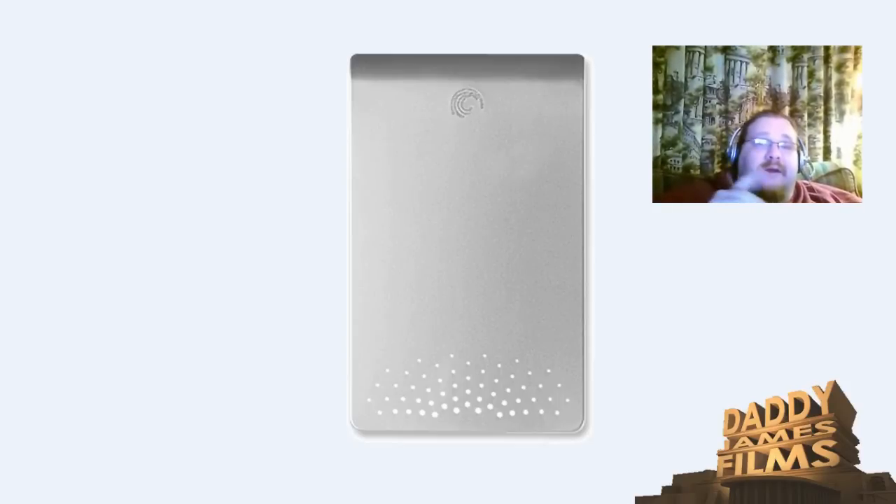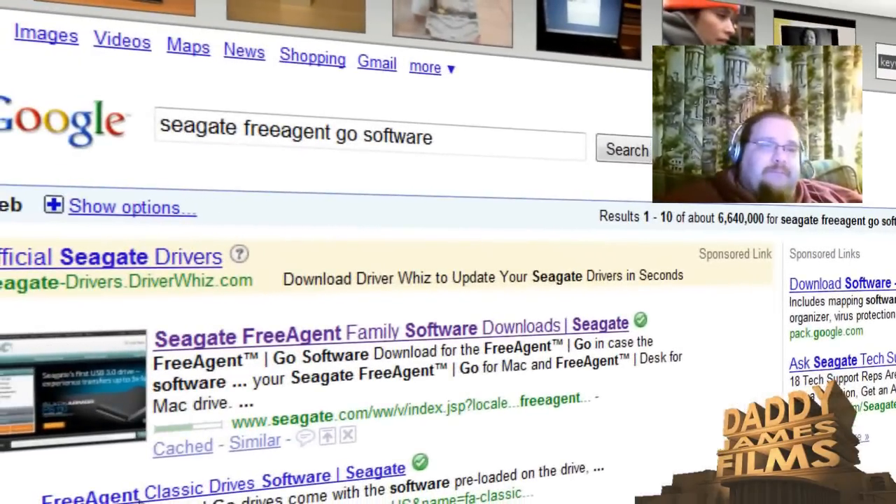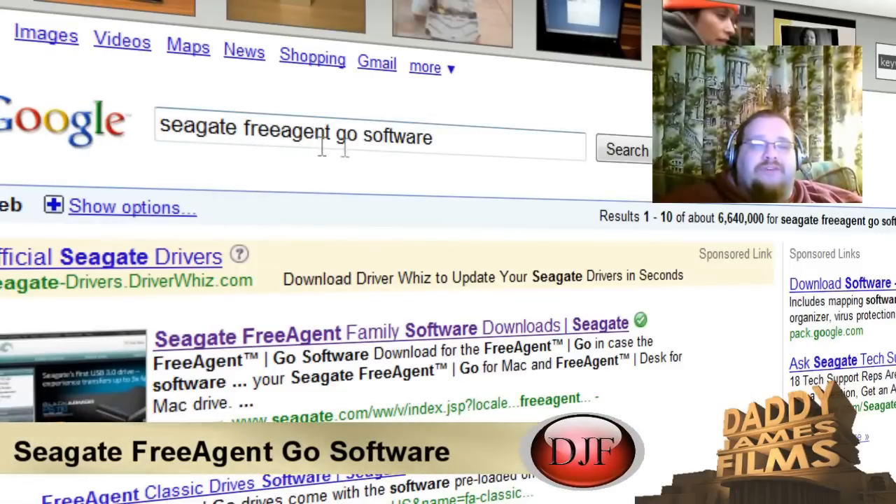I haven't seen anybody else suggest this. So if you have this problem, here's how you fix it. First thing you want to do is open up your web browser, go to Google, and type in "Seagate Free Agent Go Software".